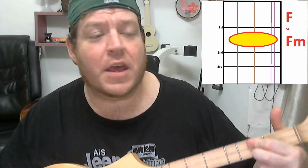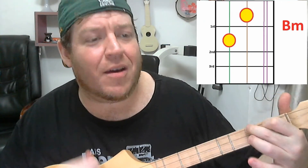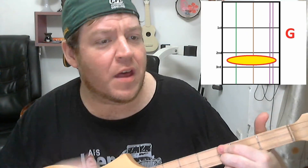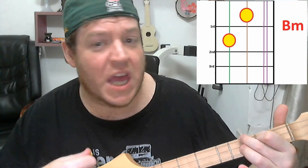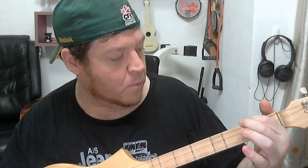All around in my hometown, they're trying to track me down. They say they want to bring me in guilty for the killing of a deputy, for the life of a deputy. And then if you want to play that little riff, this is where you play it. Nice and easy. That's the whole song — let me just double check that. Yep, that's the whole song, there's nothing else.